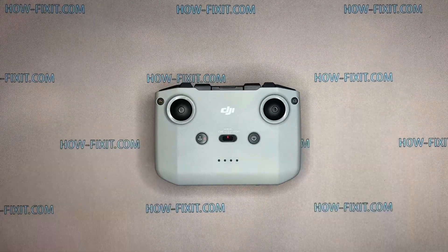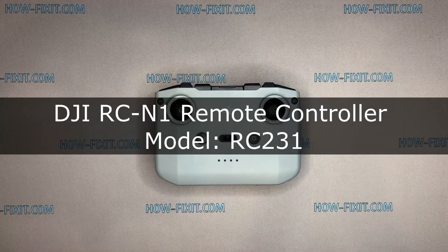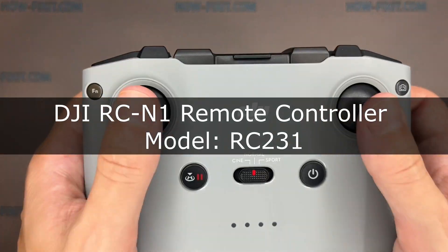Hi everyone, you're on HowFixit. In this video guide, I'll show you how to replace the battery on the DJI remote controller.